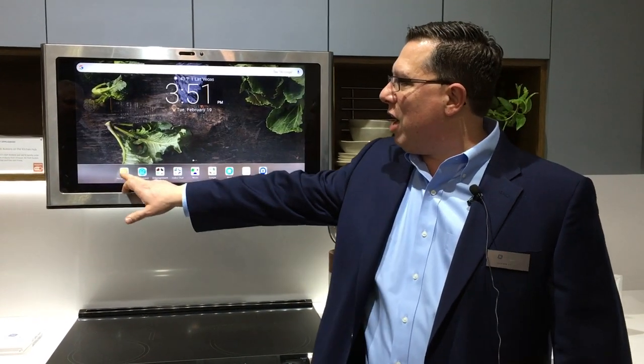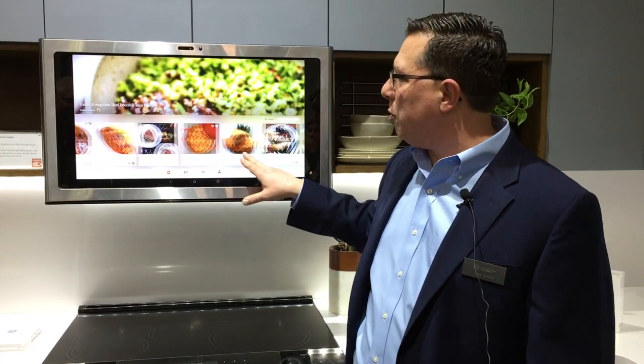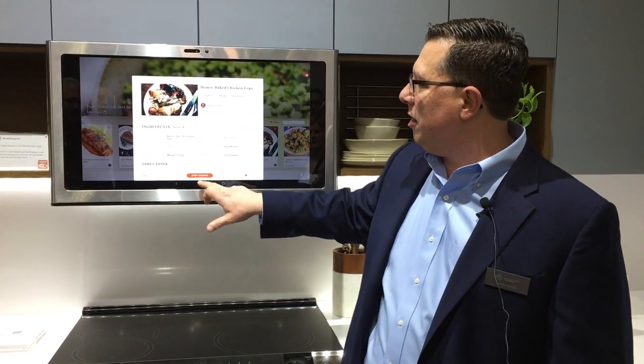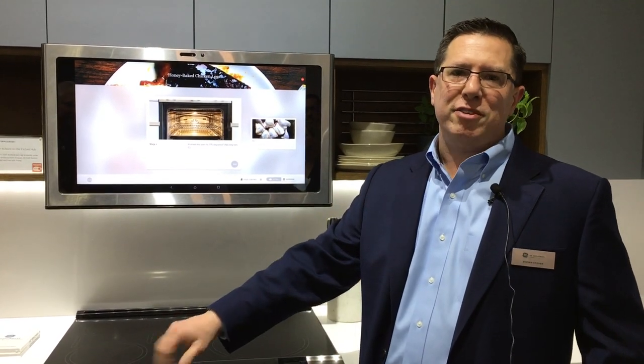To help you along the way, we also have 5,000 recipes built into our application. They're all filterable and searchable, so I can come in here, select a recipe, change it for the number of people I might have in my party, and then it'll guide me through that entire process step-by-step, controlling my appliances the whole way.